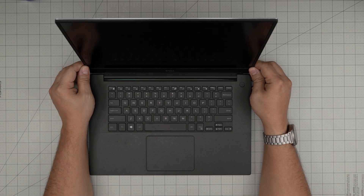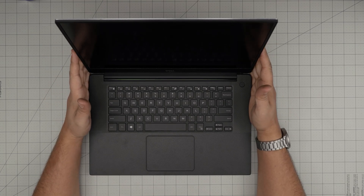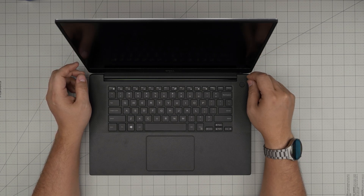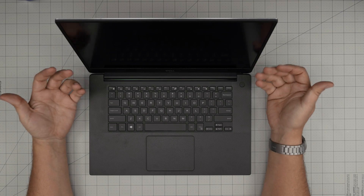Hello everyone, I'm back with another video. In this video we have a Dell Precision laptop — this is a Dell Precision 5530 model with an Intel Xeon E2176M. I'm going to take you step by step on how you can open it up and how you can remove or upgrade the RAM.